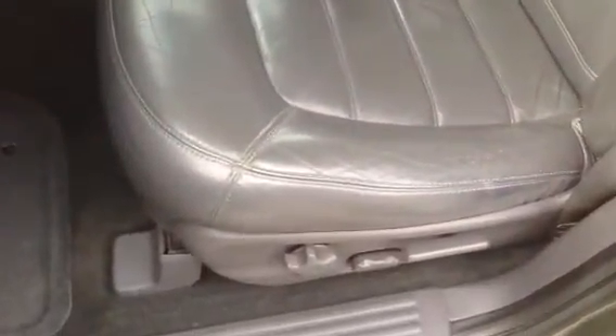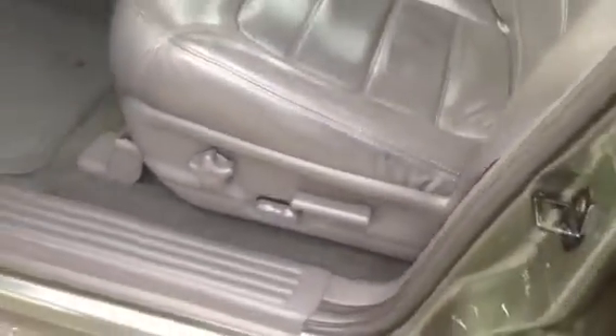I'll take you around here. I forgot to unlock all the doors — I apologize. There's the driver's seat: full power seat, no rips, tears, or cigarette burns in it, full power adjustment. The vehicle's in excellent condition. It's got the 60-40 split seat. Seats are in excellent condition — no rips, tears, or cigarette burns. This is the seven-passenger configuration, so that folds down for you.